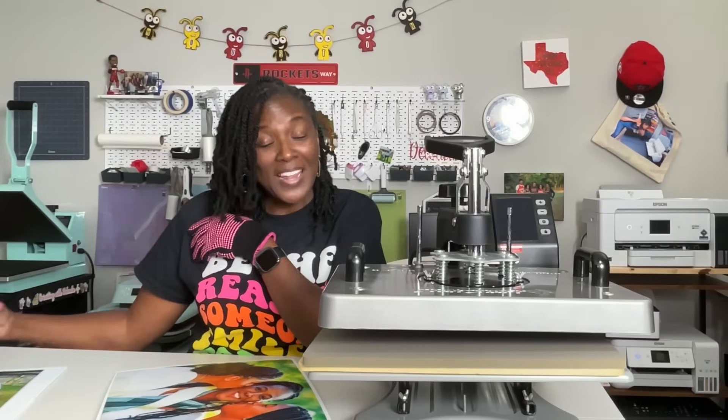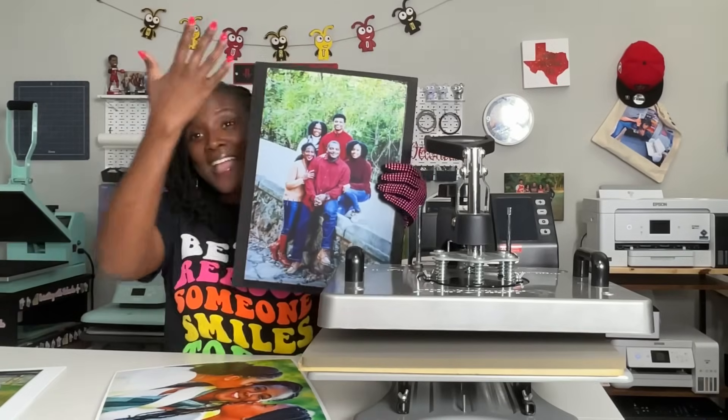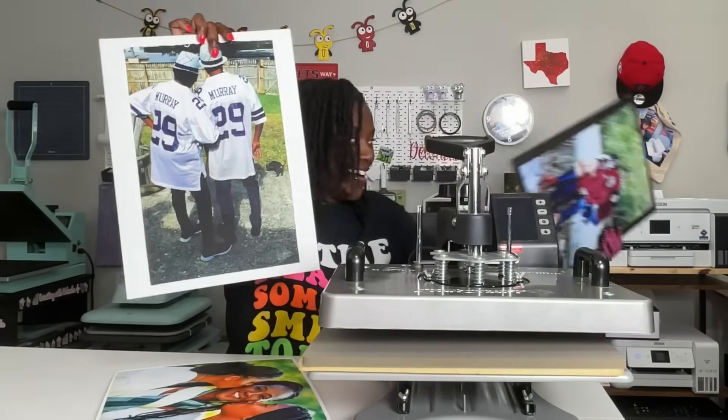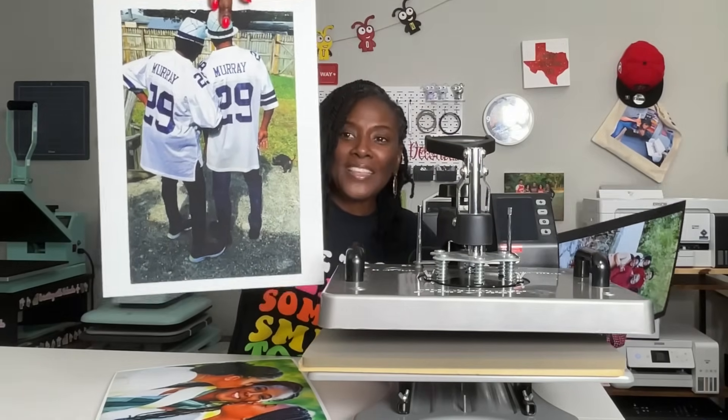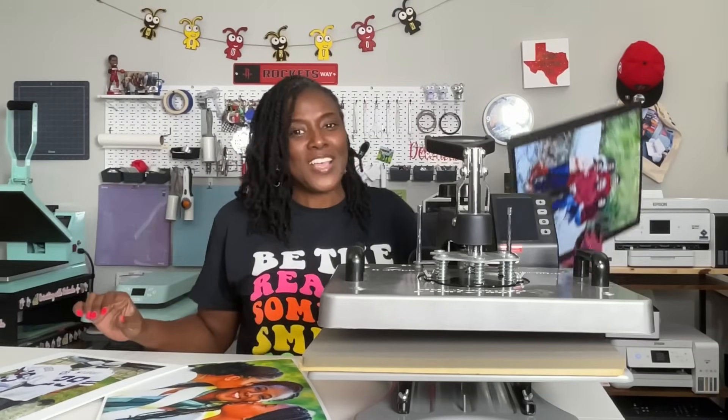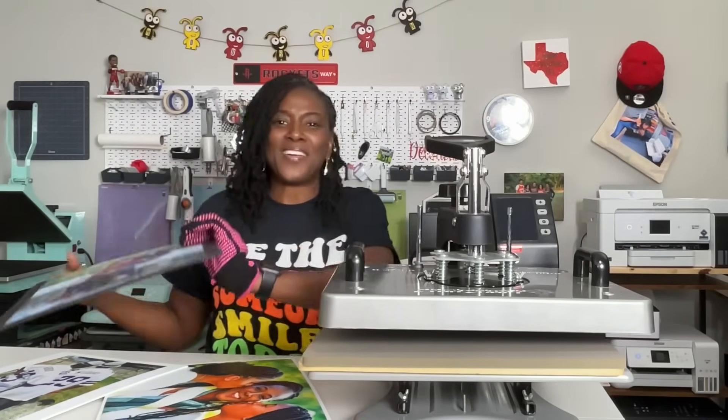Without further ado, let me show you how I made my images this big and was able to use the DTF printer to put the images on these canvas panels. Let's look at the materials and we'll dive right into the software.